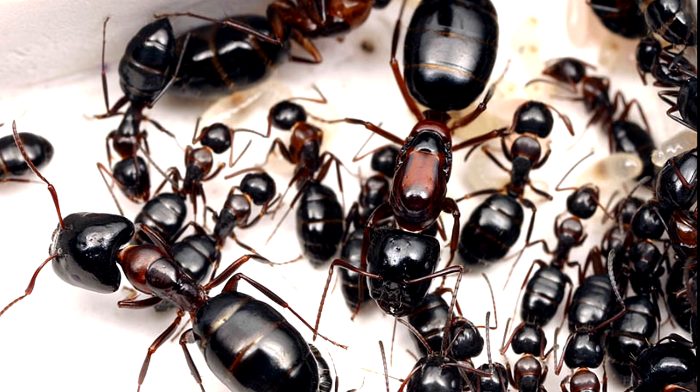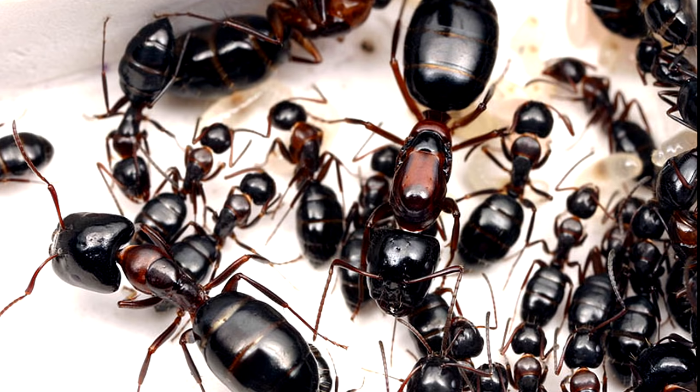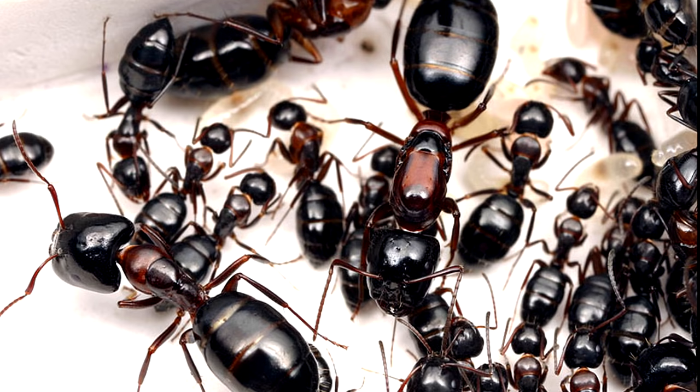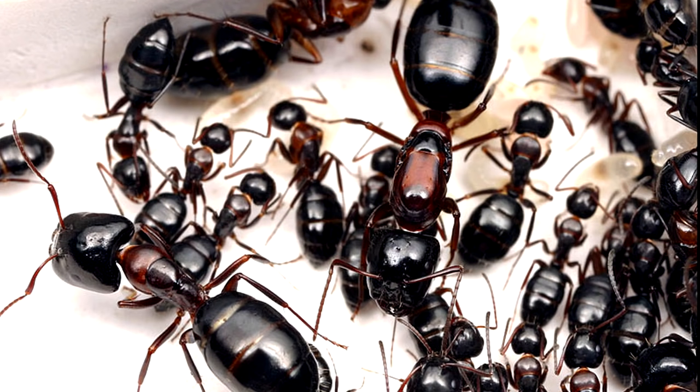Now that you know this, let's do another test. Which of these two large ants in the picture is a queen, and which is just a major worker? If you answered the ant on the right, congratulations, you got it right! You can clearly see that plateau — the dome-shaped mesothorax. If you got it wrong, don't worry about it too much. You'll get the hang of it the more you get used to seeing queen ants.